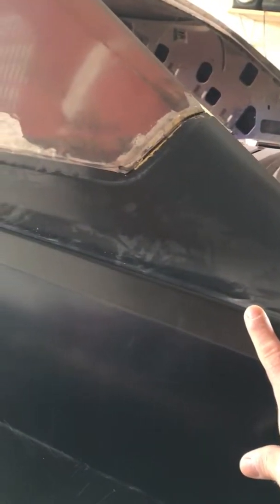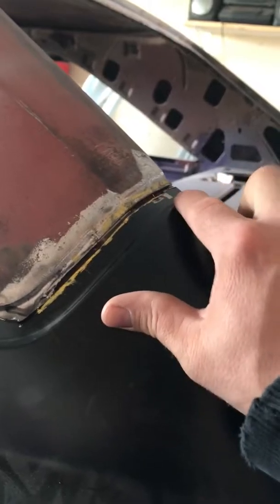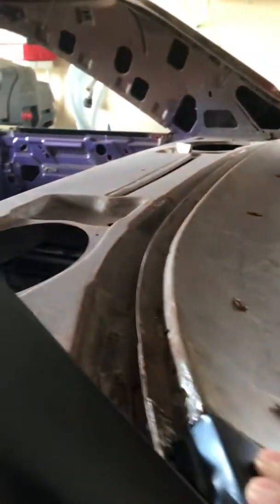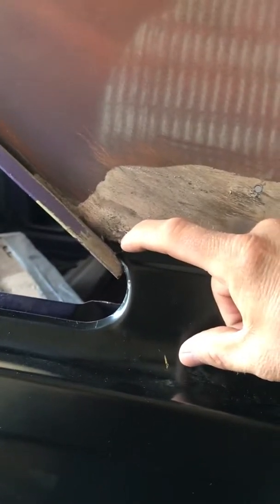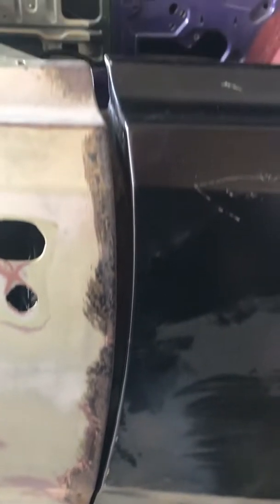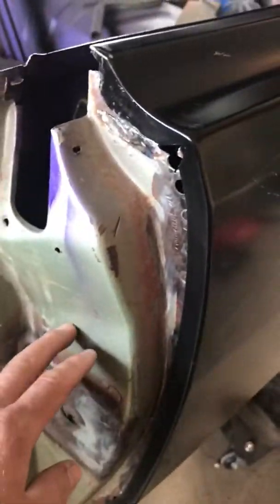I'm fitting this quarter panel, kind of where I left off. The inner wheel well is about a quarter welded in with the mini tubs, and that'll be coming. I wanted to get this close so once I fire up the welder I'll just carry on. I've got a fitment issue - it fits good up here, but down in this area it seems like it has to drop down but doesn't want to. Then I've got this big ugly gap, so I am going to be replacing this inside door jam.